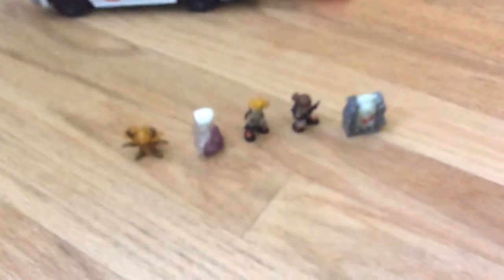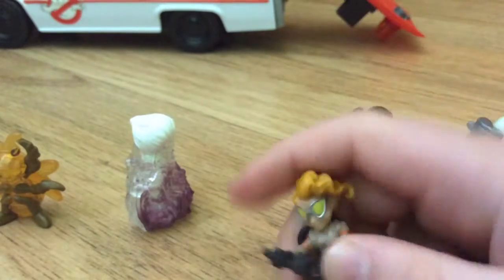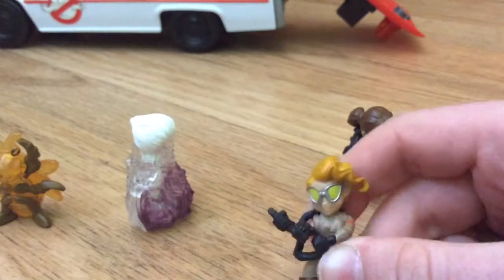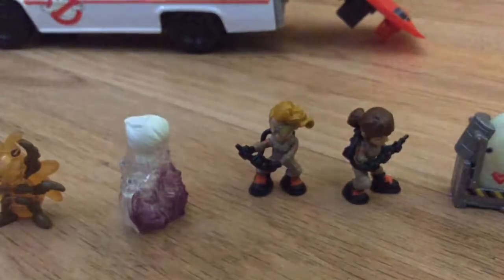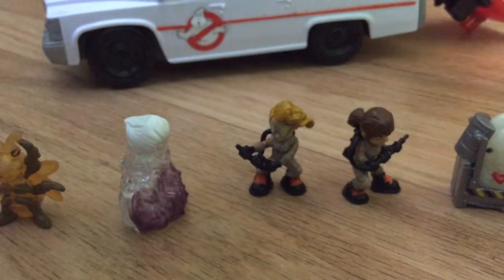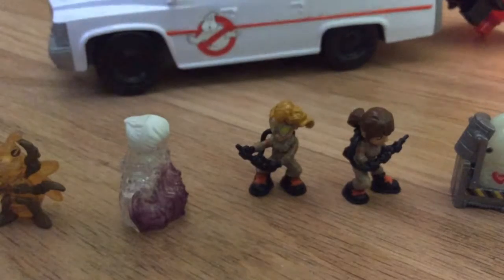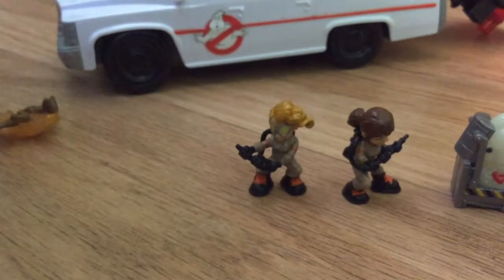I have some of the characters that I got. I got another two characters — like Wallace and Gromit — and this was from the Ecto-1 blind bag. Why do I have Scooby-Doo? Why couldn't I just have a Ghostbusters character? I'm in a Ghostbusters video!